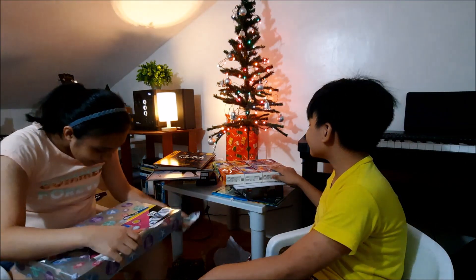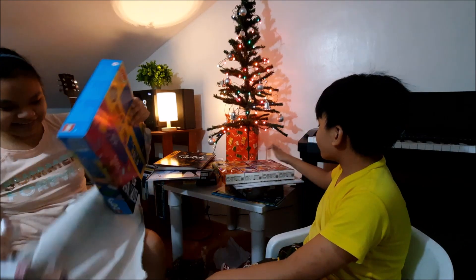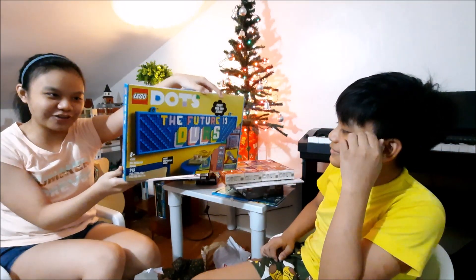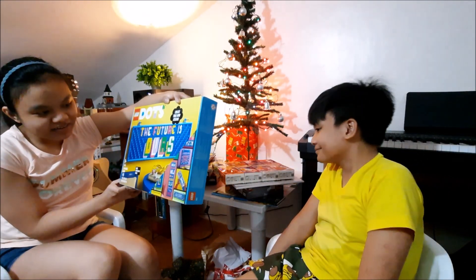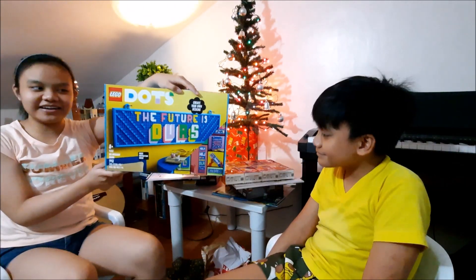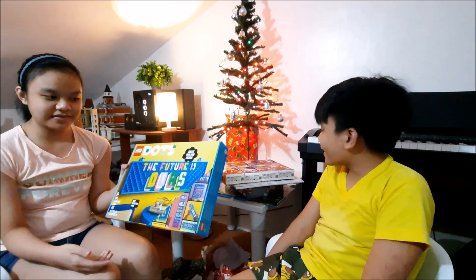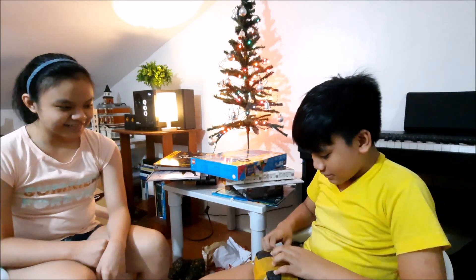What's that? To Raya, with much love, Tita Janelle. Oh, that's nice! I think this is really a Lego haul — it turned into a Lego haul. The future is yours — the future is ours! We can use that for Lego City. Good. Thank you. It came from Shopee. Daddy will help you open it.